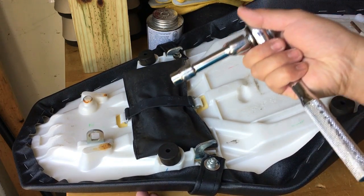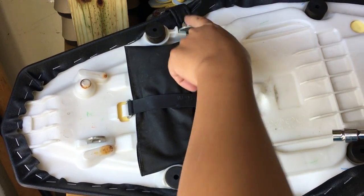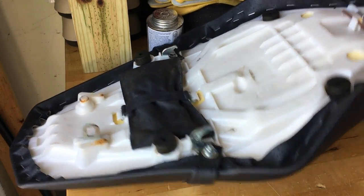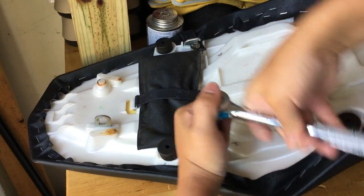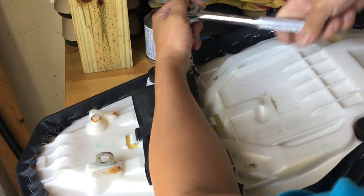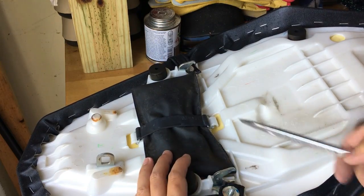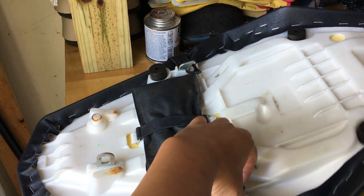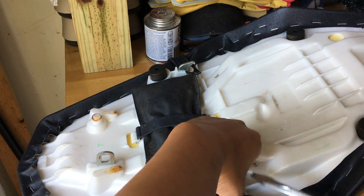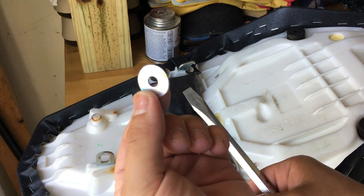Now we're on the operating table. What I have here is a 10 millimeter wrench. There are two bolts — here and here — that hold the passenger strap onto the bike, so those are the pieces we're going to loosen first. Now that we've gotten those off, there are two washers on each side. I'm going to pull those off because I'll need them when I install the seat cowl.